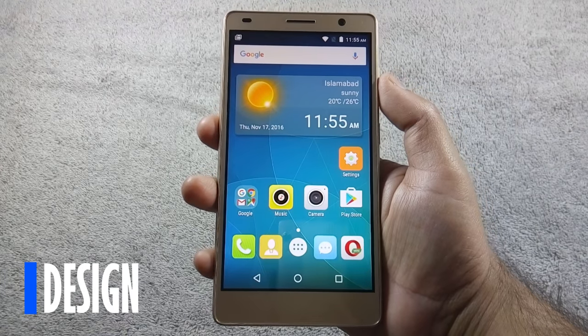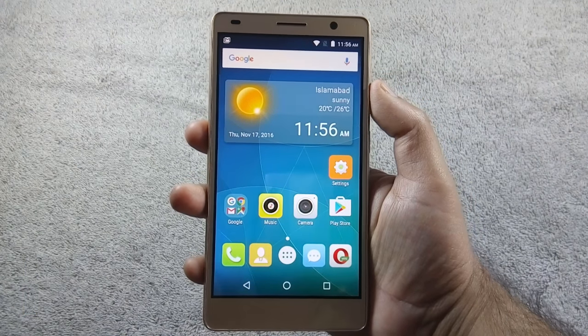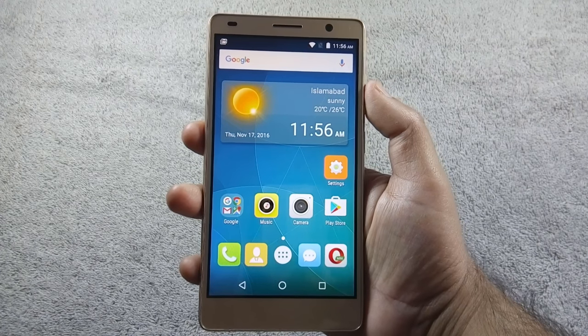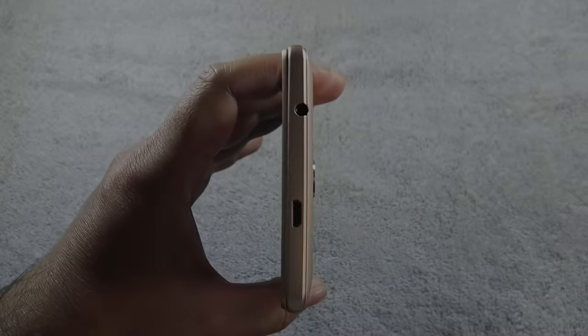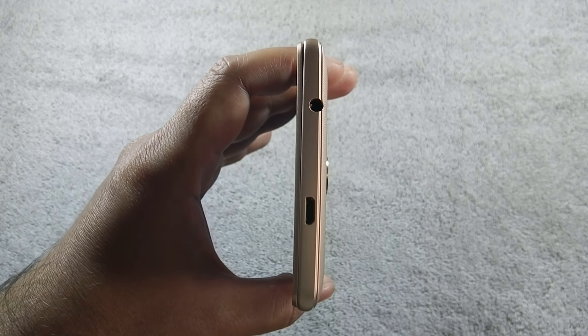Let me give you a physical overview of the phone. On the front, there is a 5-megapixel camera along with a sensor and a 5.5-inch HD IPS screen. Notification LED is missing on this phone. On top of the phone, there is a 3.5mm headphone jack and a micro USB port.